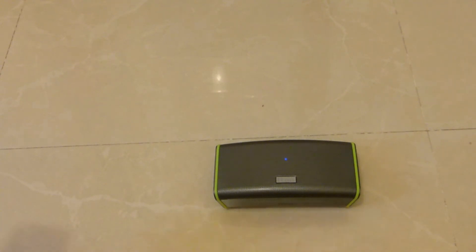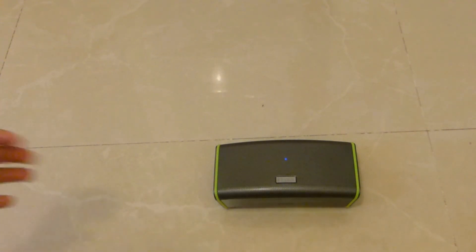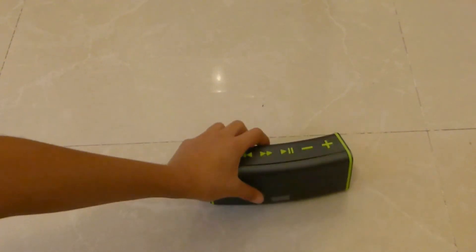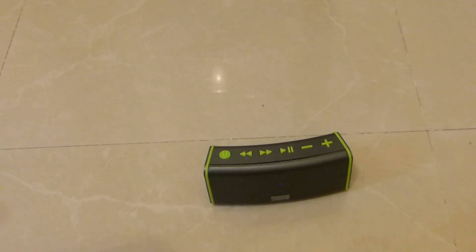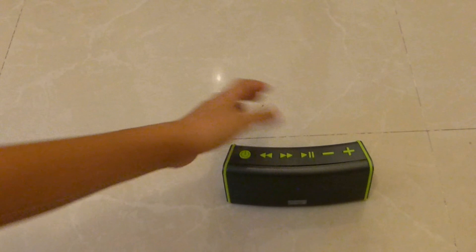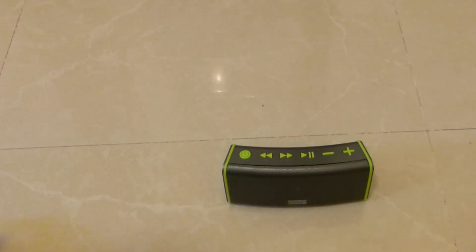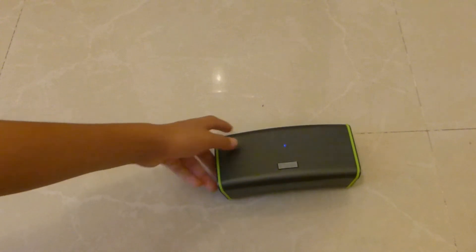That was about 10 seconds of audio. It's really hard to hear on camera of course, but it's really good quality and really loud if you want it loud. It can also be good for just background music on low volume. It's a really awesome speaker.